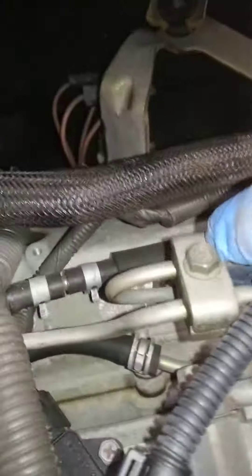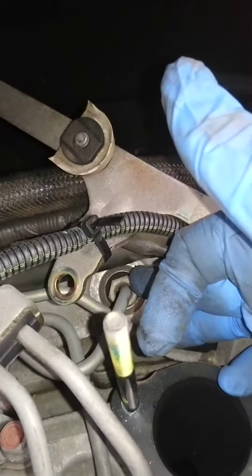I'll take this back out for a minute. So there's one there, there's one there — and that's the back bank — and then you've got the unions on here.